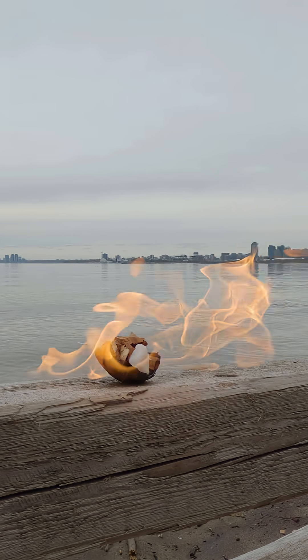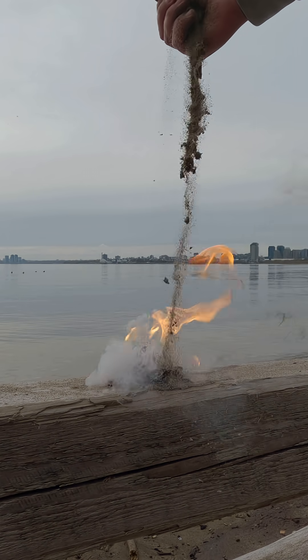Hi folks and welcome back to Bushwhack Dave. In this video, I'll be testing 3 different fire starters.